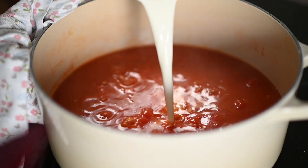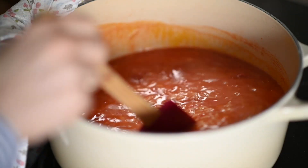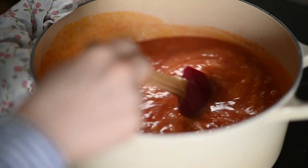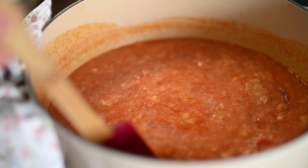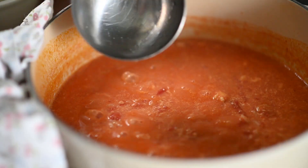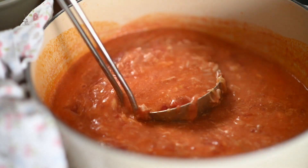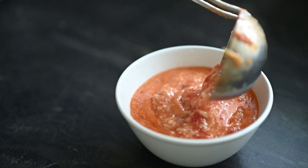When the rice is soft, add the milk and flour mixture and bring it to a boil. Now over a medium heat, while stirring constantly, add the egg mixture. Within one minute its texture will become velvety and silky. And that's it — our savoury and comforting soup is ready.